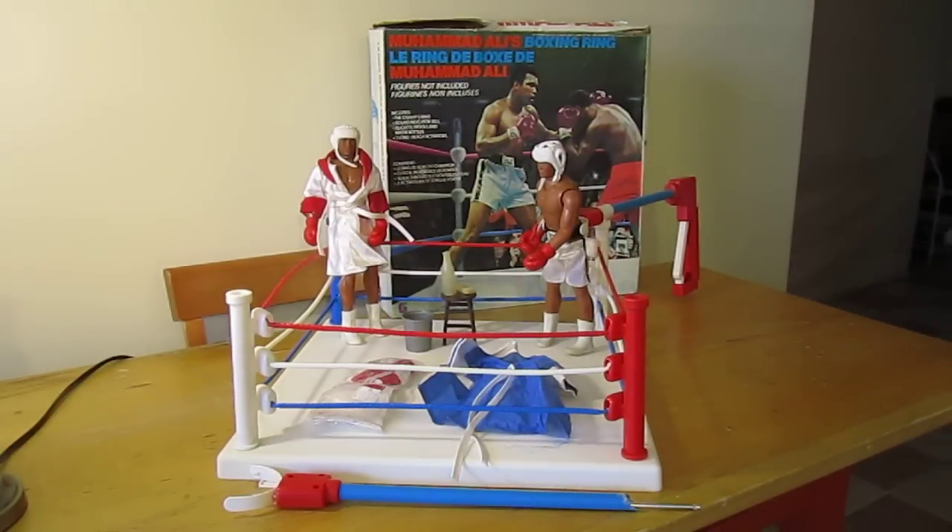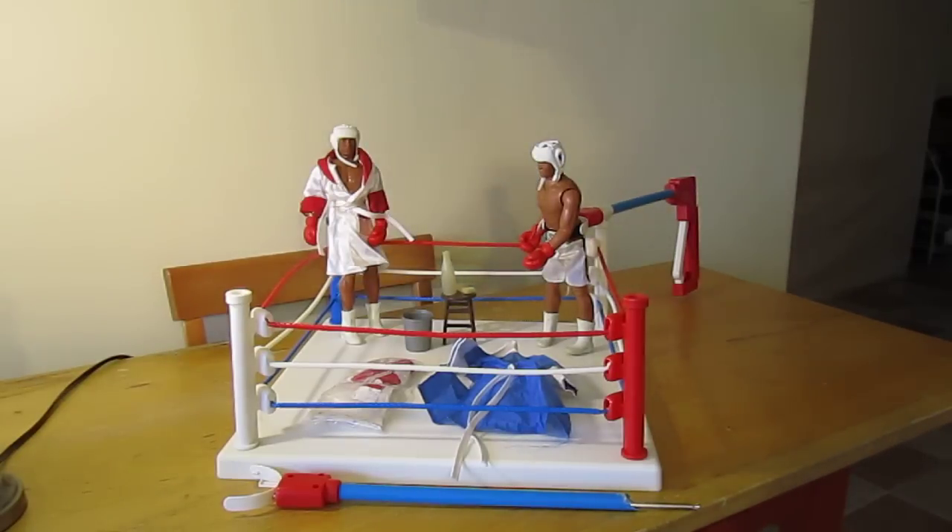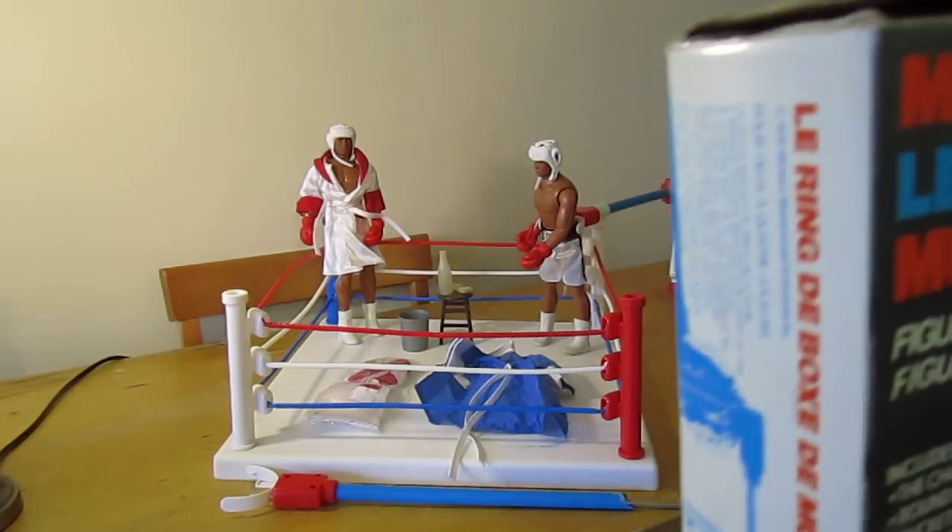Hi there. I just want to give you a little bit of a tour of each of the items in the Muhammad Ali's Boxing Ring Set, because some of it's in very good shape and some of it is not.